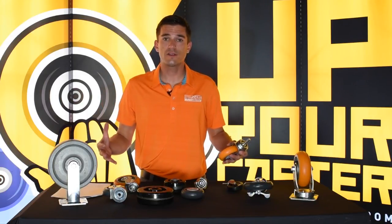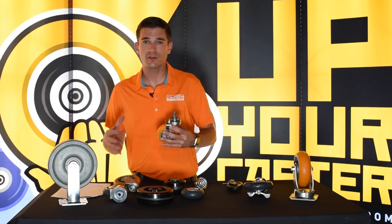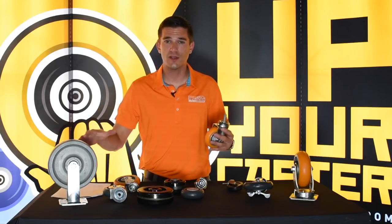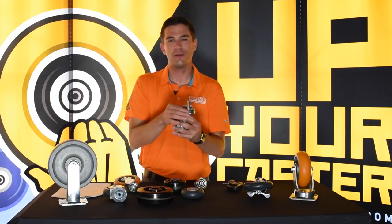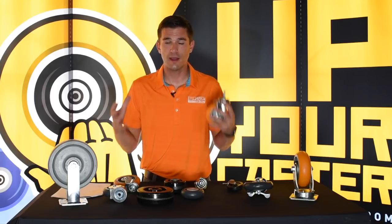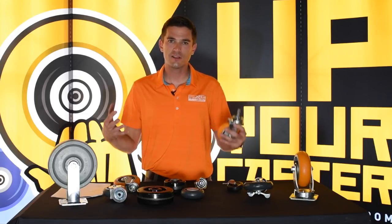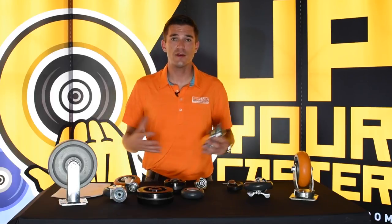Next we'll move on to forks. Forks with stem casters are a little bit different than forks with traditional top plate casters. For instance, you'll see swivels and rigid casters when you're talking top plates. The stem is actually attached to the raceway on a stem caster, so you're only going to find swivel casters when you have a stem caster. Now you can sometimes tack weld a swivel to become a rigid — it is possible, but that would need to be kind of a special project. But we can do that if you need us to.